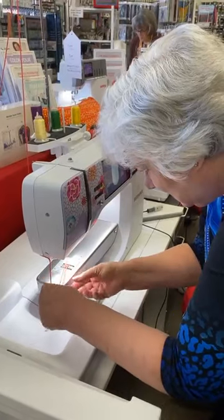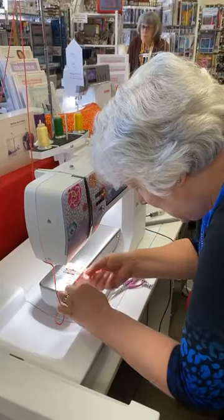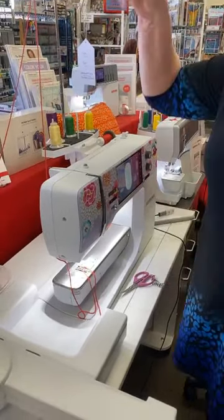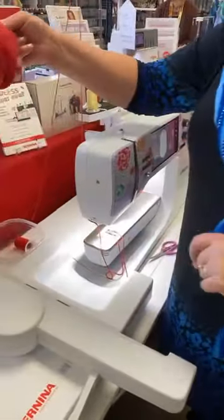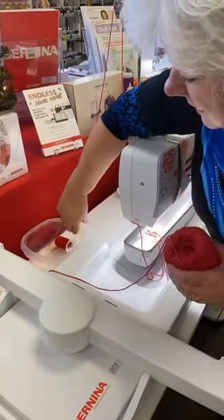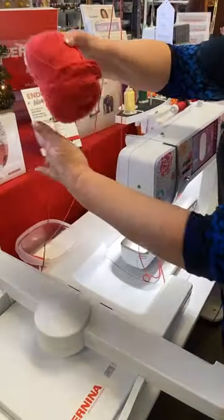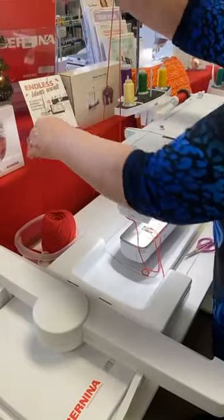Does the same thread guide work on the Q20? Yes. And on the Q20, you actually have that extra thread stand because you have two places for thread — you would just put whatever you're using through that extra guide. Now, you'll notice that because it's a ball of yarn, it's not going to go onto a thread stand. I have my handy-dandy Tupperware container. I'm going to let a bunch of it out.